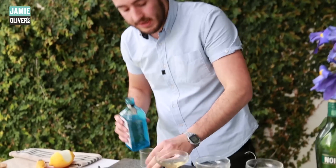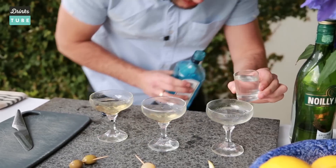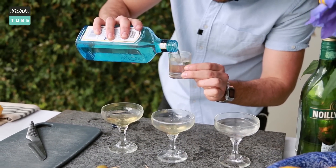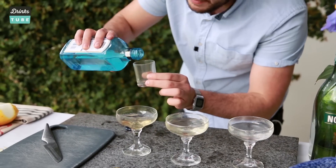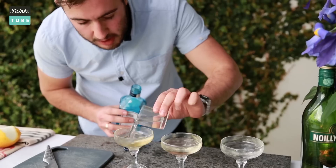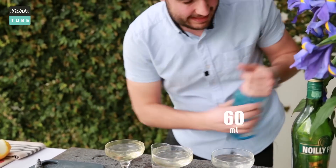Bombay Sapphire next — 60ml in the lemon twist. That's a normal pour for a martini, but there are variations, which I'll show you right now, straight into the glass. 60ml Bombay for the Gibson. Only 50 however for the dirty wet, because the vermouth — we put extra in, didn't we guys? So we're in, down.